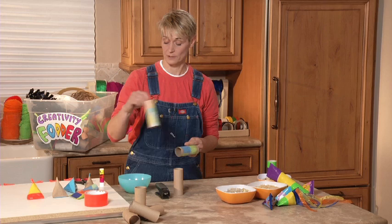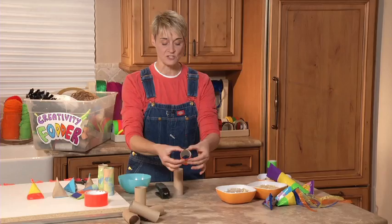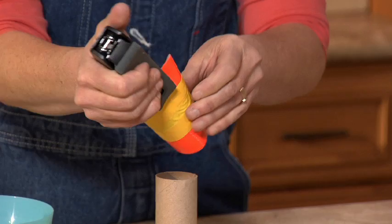Now that we've got our tube decorated, what we're going to do is we are going to seal it. I'm going to pinch this edge just like that, and I'm going to take my stapler and go ka-chunk, ka-chunk, ka-chunk, just like that.